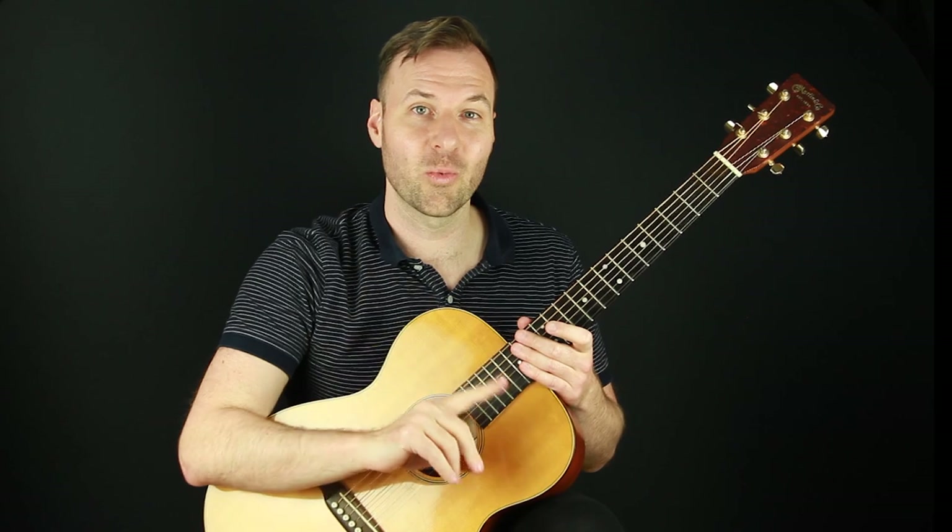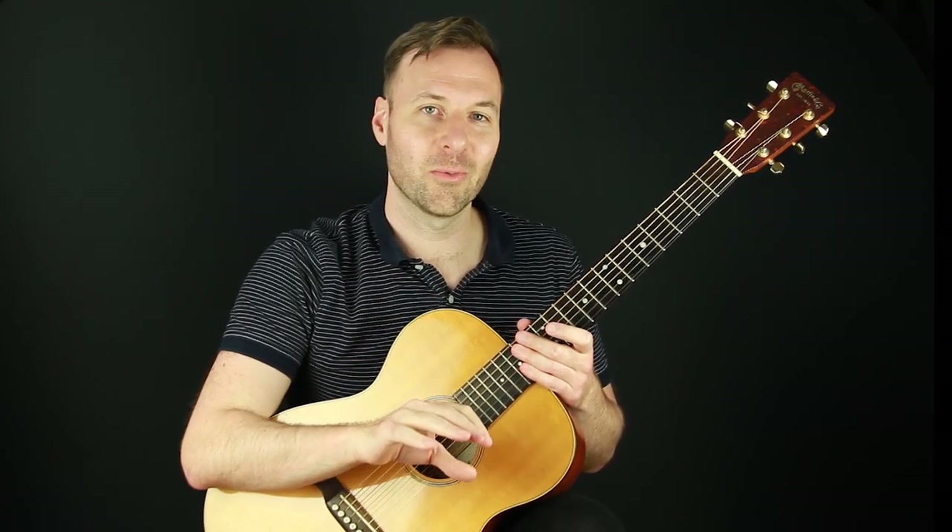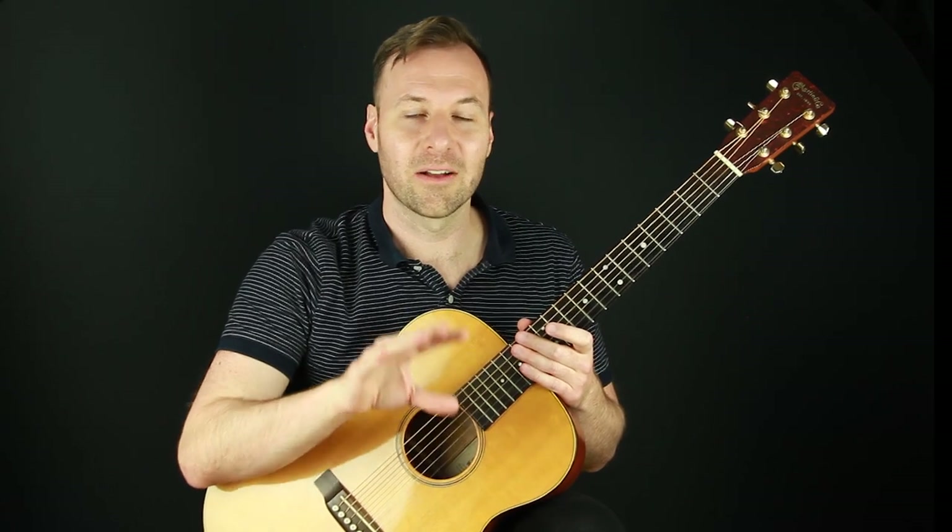You don't have to do all of these — just find one out of this batch that works for you and keep the rest in mind as you continue to work towards your fingerstyle solo guitar playing.